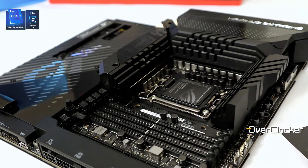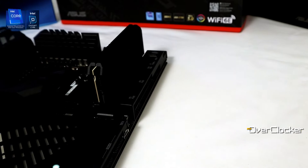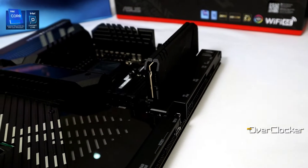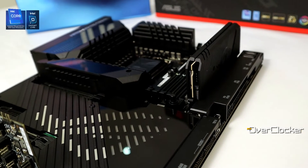The Maximus Extreme is an aspirational product — it's not about value for money, though that's not unimportant, it's just secondary. For the same reason nobody buys a Rolls-Royce because it's value for money. This is exactly what this motherboard is.